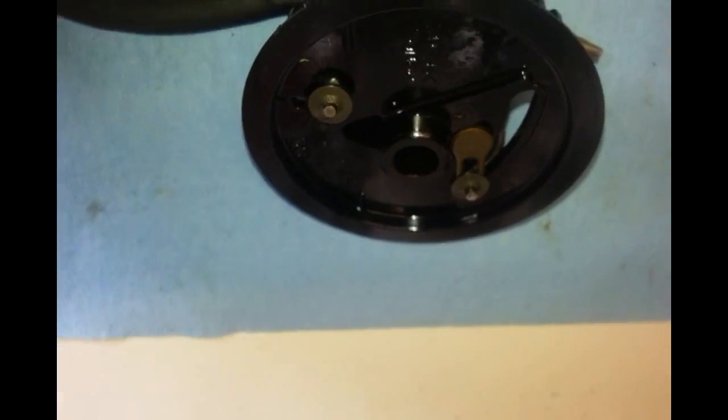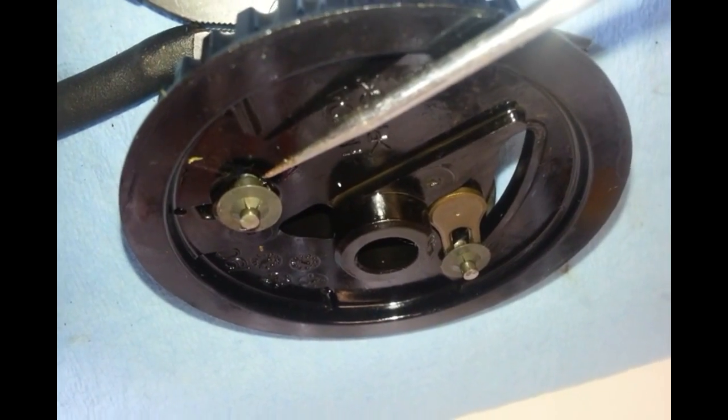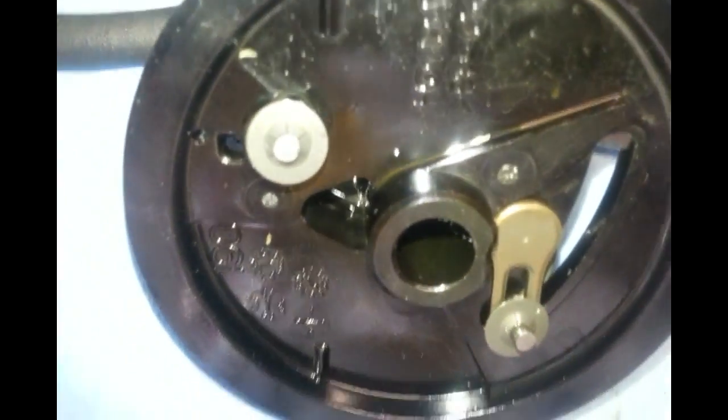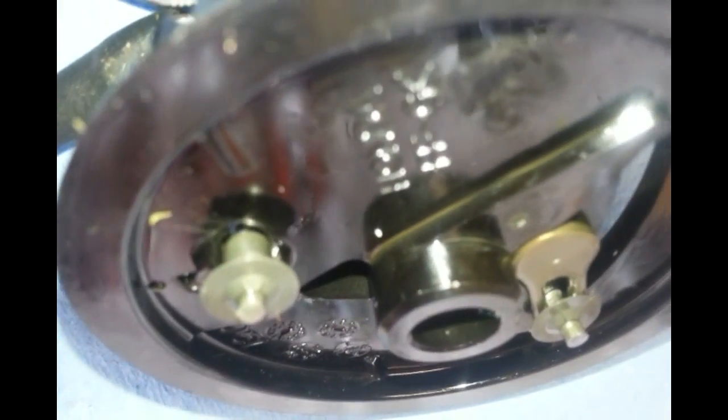After looking at it one more time, I now see that it is actually broken right there — there's a piece of plastic missing. It's hard to spot from the top, but when you look at it from the side, you can see the piece is missing, so that's going to affect it as well.